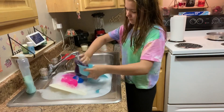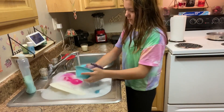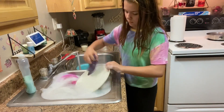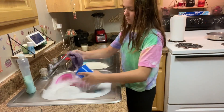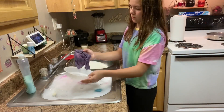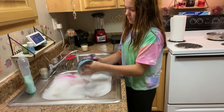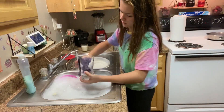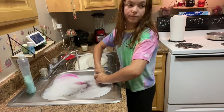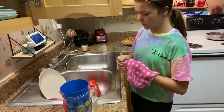So the first thing I do is I come into the kitchen and start cleaning in here, and what I'm doing first is doing the dishes. We do have a dishwasher, but we do not like using it because we feel like when we do it by hand it gets way cleaner. Now I'm going to dry them off and put them away.